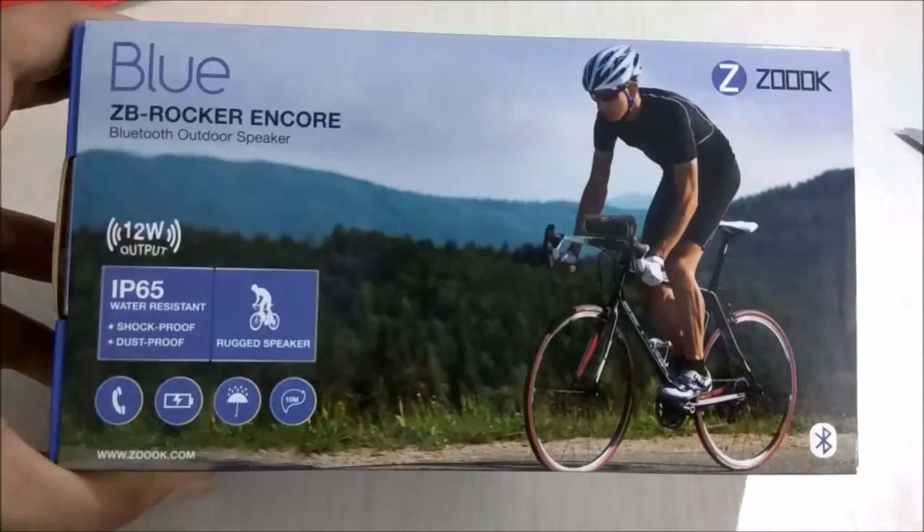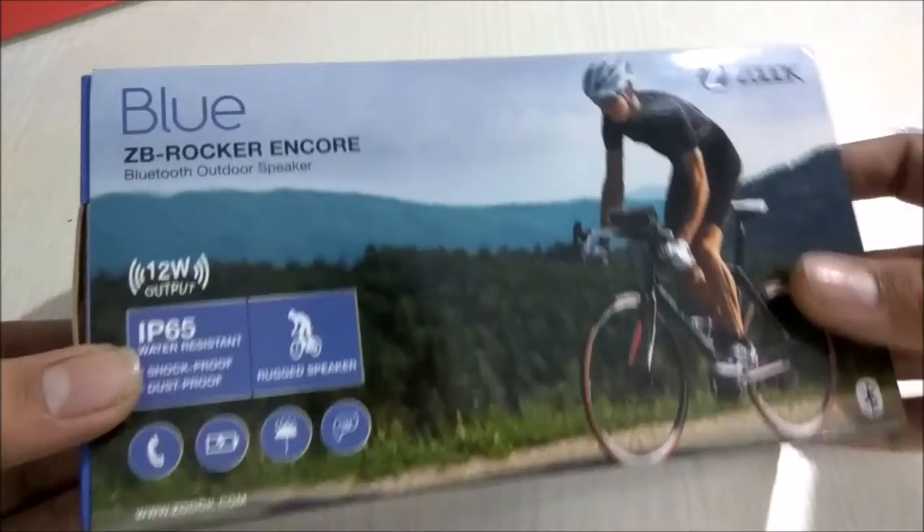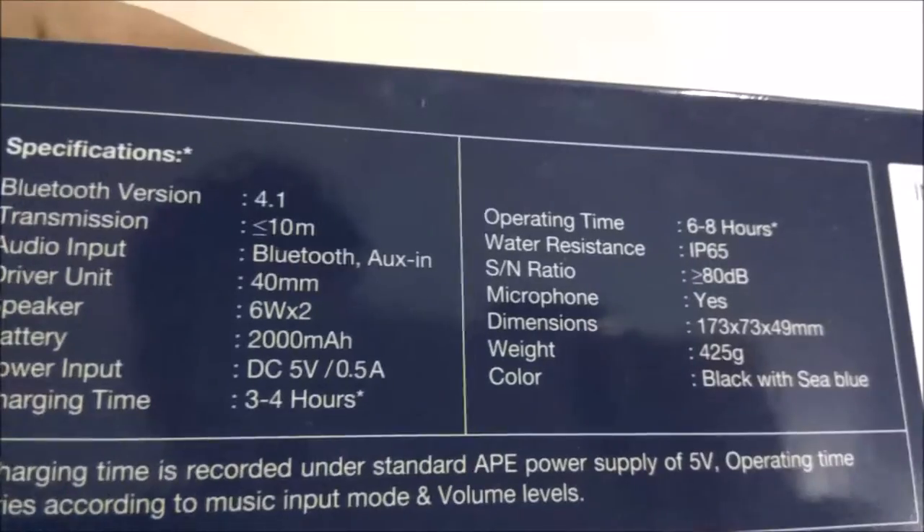It has an IP65 rating, hence it is water resistant, as well as shockproof, dustproof, and rugged. You can see the specifications on the box — you can pause the video and read them if you want.